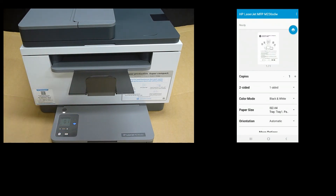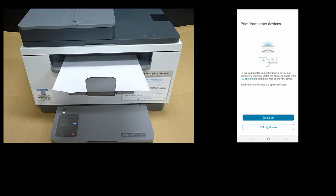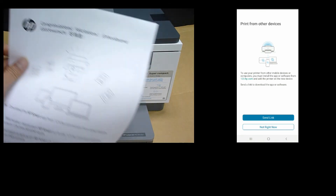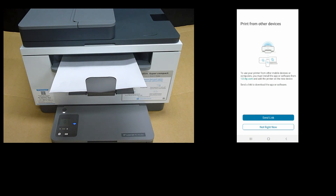We will lift out the output tray and tap on Print. This is the document that was printed from our printer after connecting the printer to the wireless network.